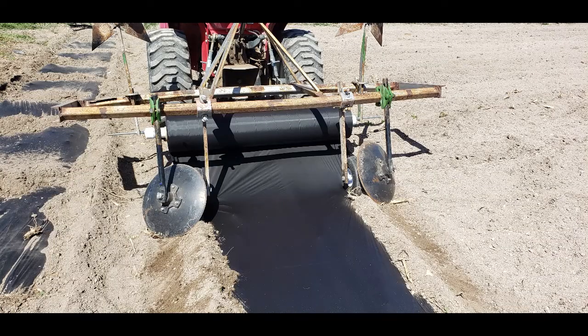Hey everybody. I decided to make my own plastic mulch layer. I was having a hard time finding one locally. They were very expensive to buy new. I don't have that large of a garden, and for something I only need once a year, it was not a very feasible expense. I was renting one, but that was out of state and they didn't want it crossing state lines for whatever agricultural reasons. So I made my own.